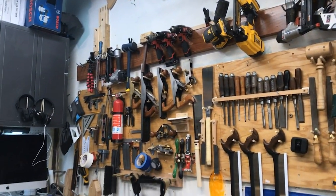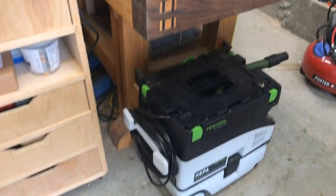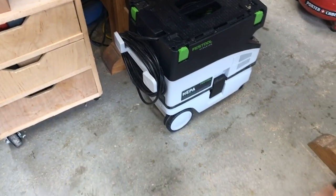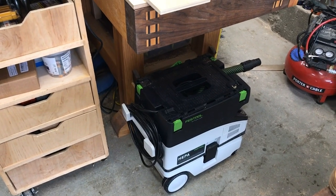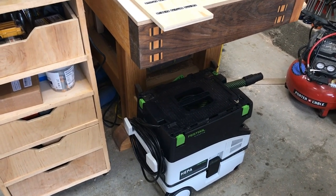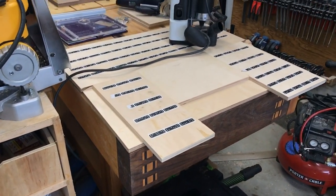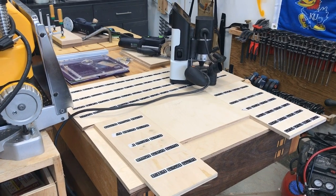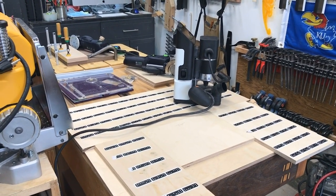Sitting on top of my Samurai Carpenter workbench — under it is my Festool HEPA shop vac, which I connect to a number of my Festool tools. I have three or four of them. They're pretty expensive; you've got to budget and save up for them, but once you get one, they are beautiful.